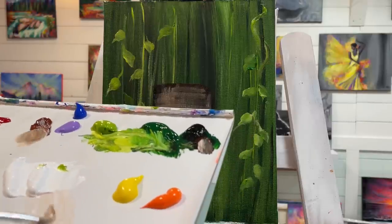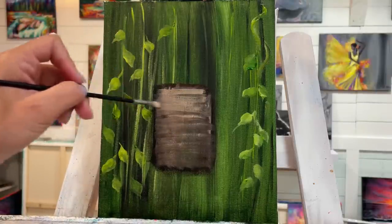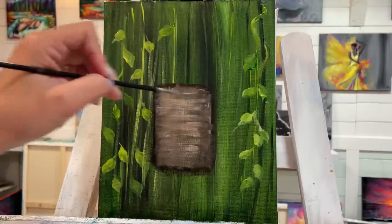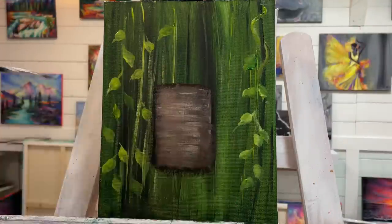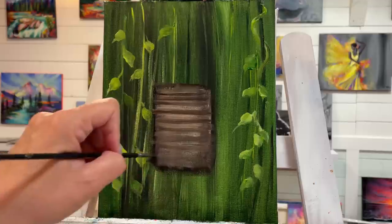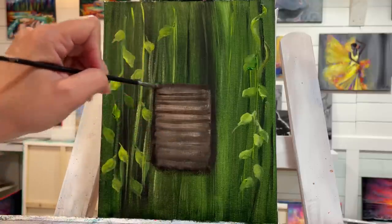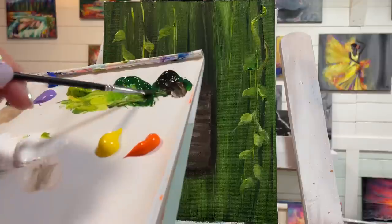I'm going to do another layer here — white, a little bit of burnt sienna, and just a touch of black. You can choose any color you want for your house. Then I'm going to go in between with black and burnt sienna and start to add a little bit of shadow around the base. Adding a little bit of green with my black as well.